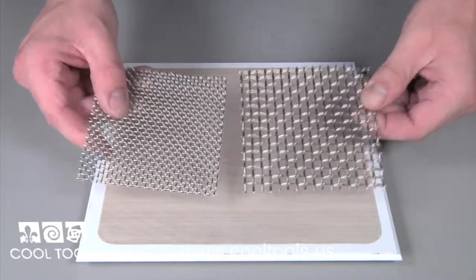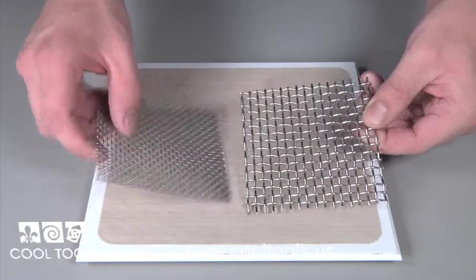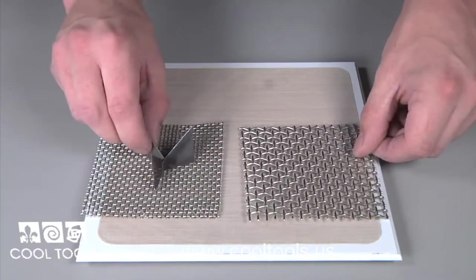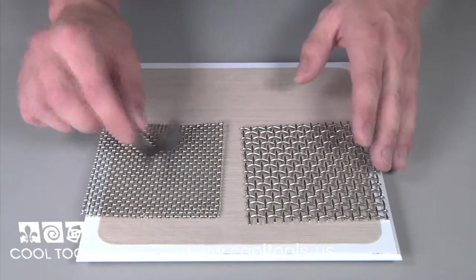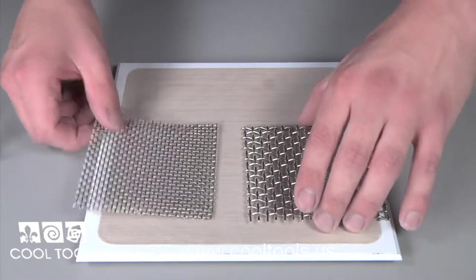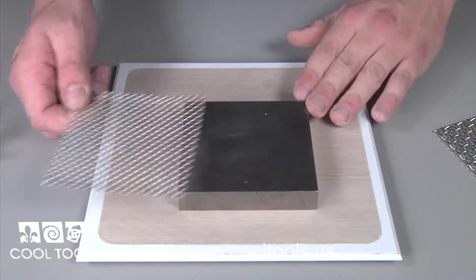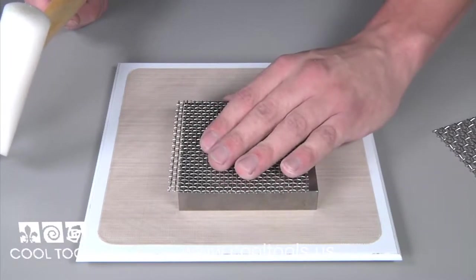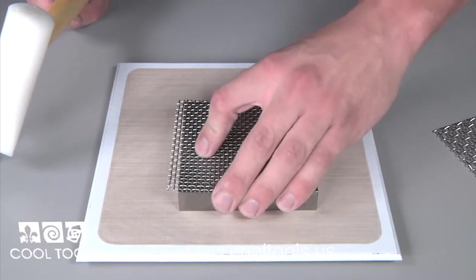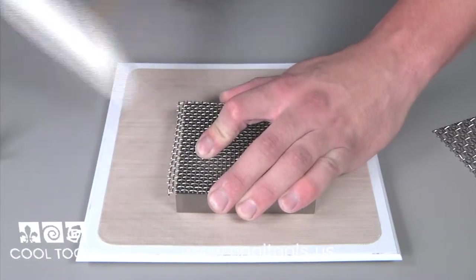Stainless steel wire mesh racks work great for moving work in and out of the kiln. Cool Tools offers two different grates for easy handling, which work great with trivets. They come flat, so they need to be formed into a table. A number of tools can be used for this, but I find the easiest way is to use a steel bench block. Place the wire rack over the edge of the bench block and use a nylon hammer to bend it into a 90 degree angle.